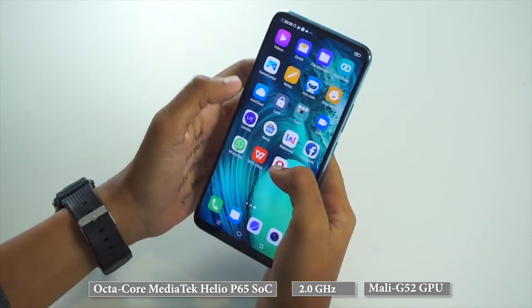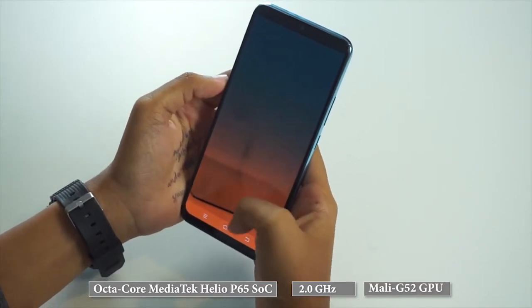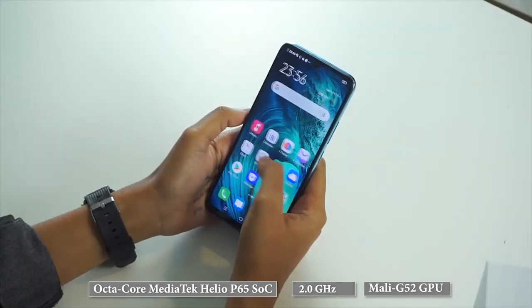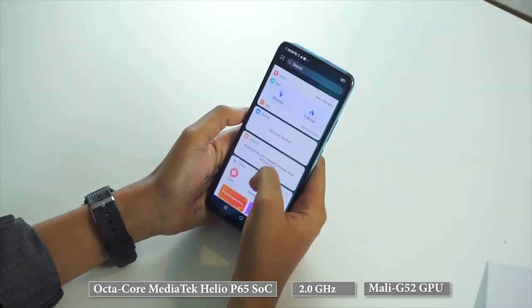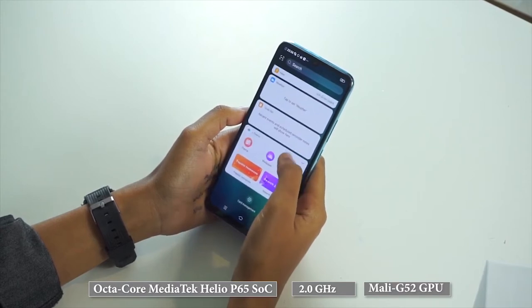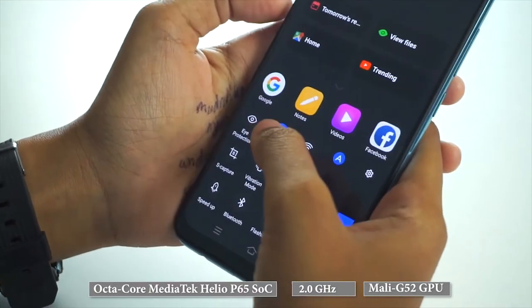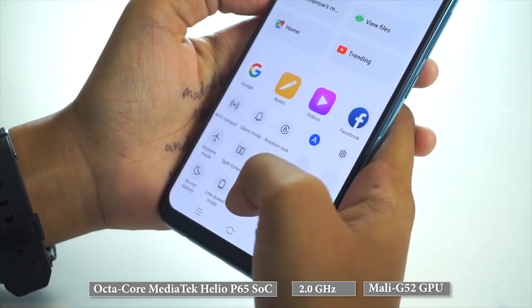The feel of scrolling through apps isn't silky, which shows in the lack of speed with which certain apps open and restore. The device also started to show signs of holdups and lag while multitasking with different apps. You might also need to tap on an app or a feature twice for it to operate, which is quite unpleasant.